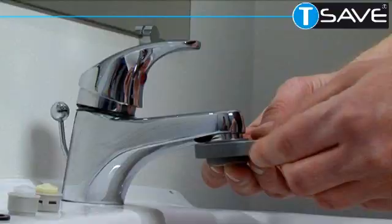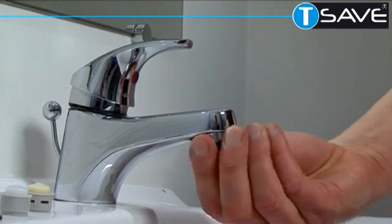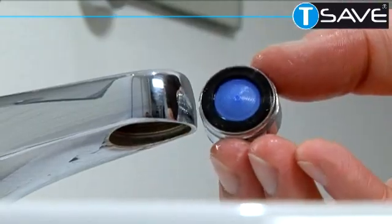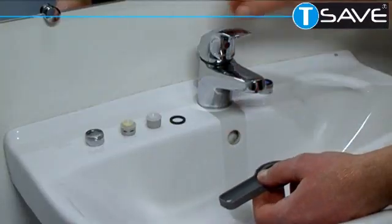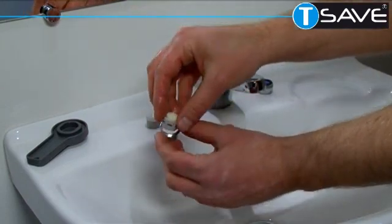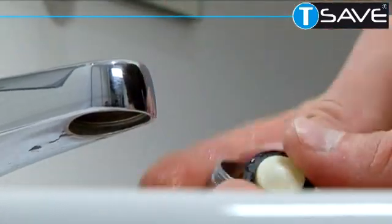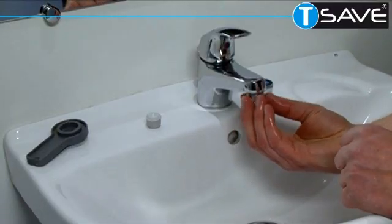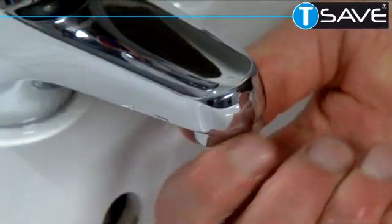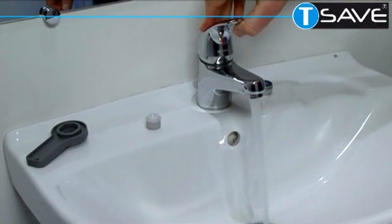Now let's replace that with the T-Save yellow insert which produces 4 liters a minute. All you simply do is use the special tool to remove the aerator and replace the yellow T-Save housing, not forgetting to use the sealing washer. You then screw it back onto the spout.